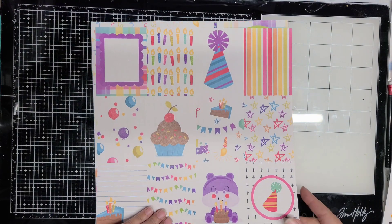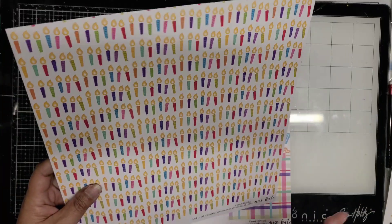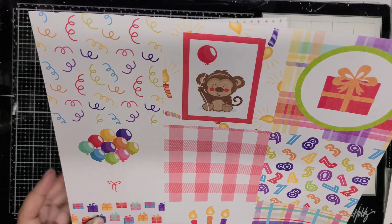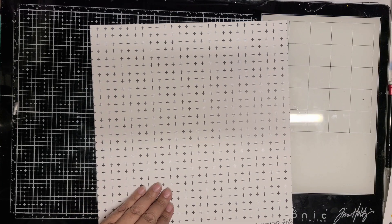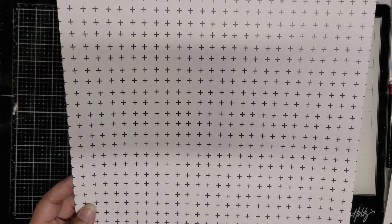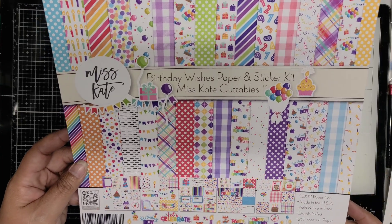This little hippo down here at the bottom is absolutely adorable, and my goddaughter loves hippos, so that's going to go on one of her layouts. And there's candles, a cute little monkey, and balloons. And we're to the end. This one here is a black and white plus sign — I really like that for a background paper. And there is the full collection.